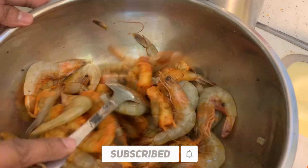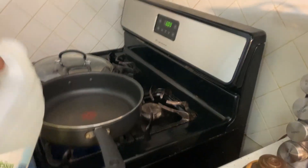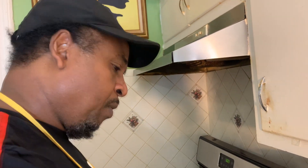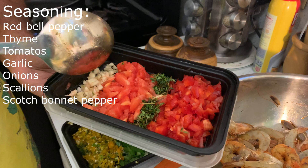My pot is ready now. The first thing I'm gonna do is add a little bit of oil — any type of oil that's your favorite is quite okay. Not too much, just enough to sauté the seasoning. As I'm saying, this is not the traditional way — what you're seeing is completely new in terms of Jamaican traditional hot pepper shrimp, but this is my thing.